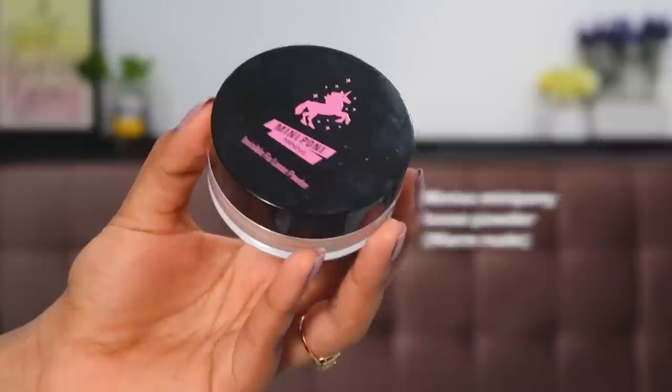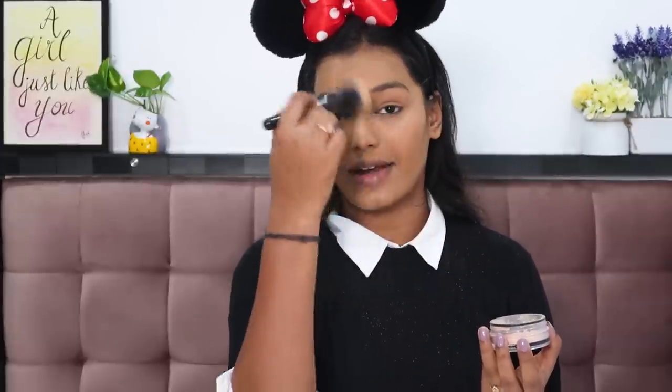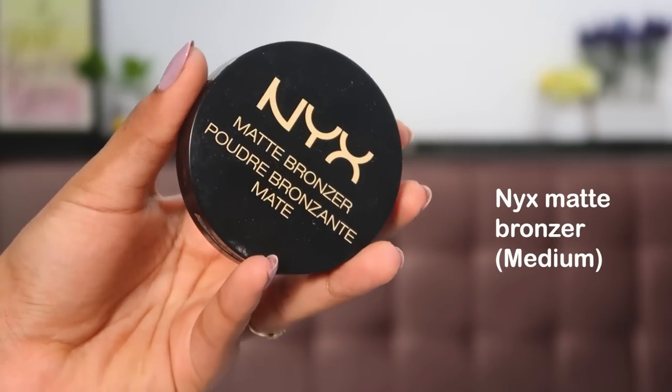After all the cream products are done we need to set them in place. I'm using the Miniso Mini Pony Loose Powder. Take a brush, pick up a little powder, and dust it over your face — I concentrate powder where I've applied concealer, but you can dust it all over. This helps your makeup last longer; without powder it will move throughout the day and transfer when you sweat.